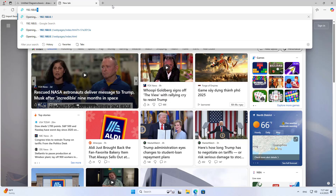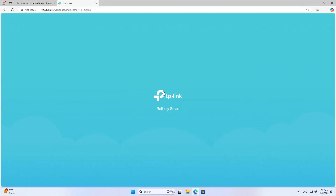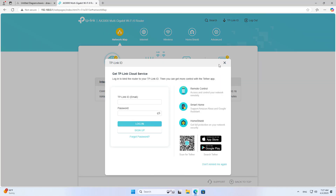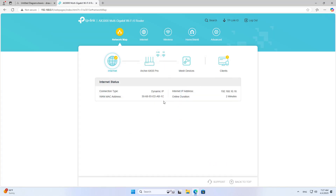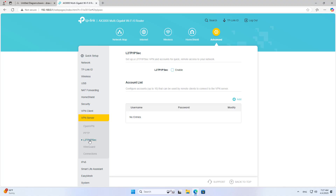I use a computer in the local network to connect to the router using a cable to configure. On your computer, use any browser to log in to the device management page. After completing the login, go to Advanced Configuration. In the list on the left, select VPN Server, then select L2TP IPsec in the list.